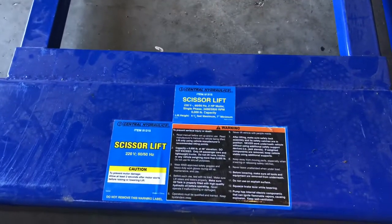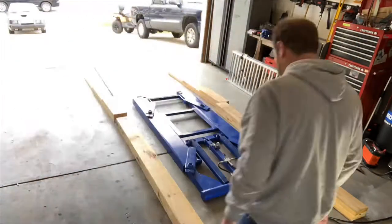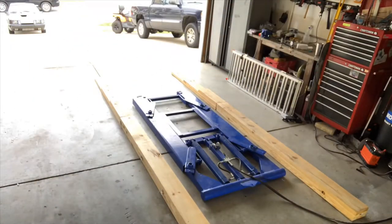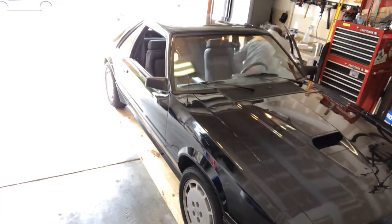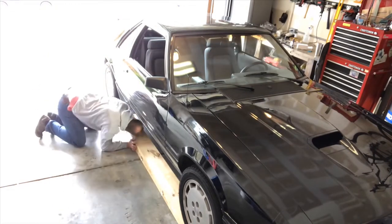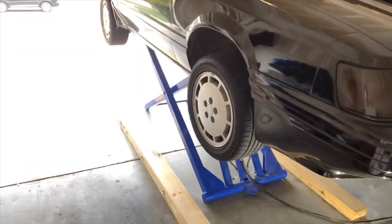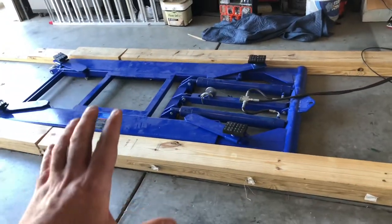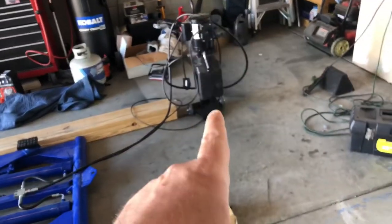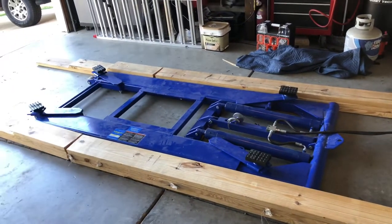Today we're reviewing the Central Hydraulic Scissor Lift from Harbor Freight. If you don't know what a scissor lift is, it's basically a giant hydraulic floor jack. The pump and hydraulics are over here, pistons are there, and this whole thing lifts up like a giant scissor, as you'll see in this video.